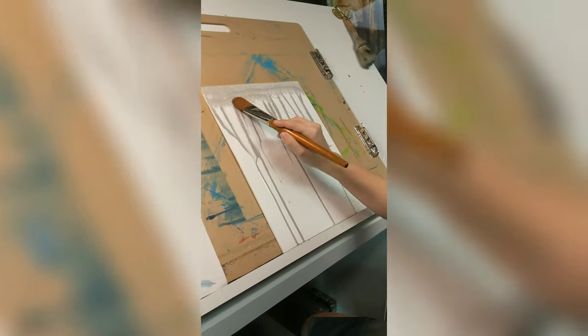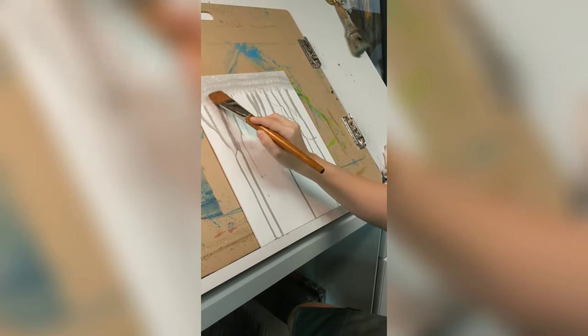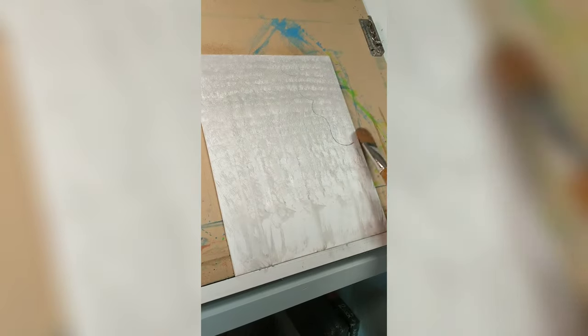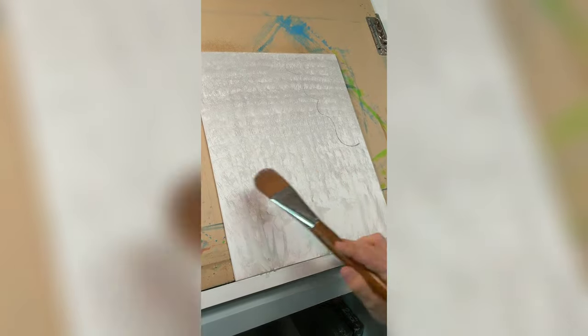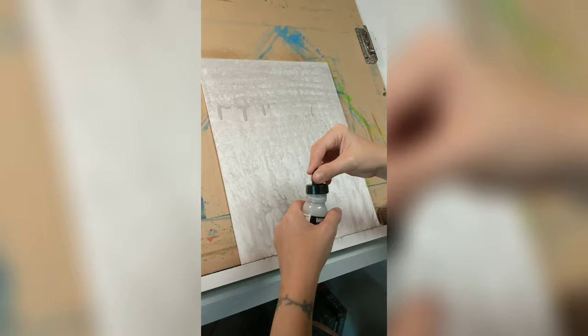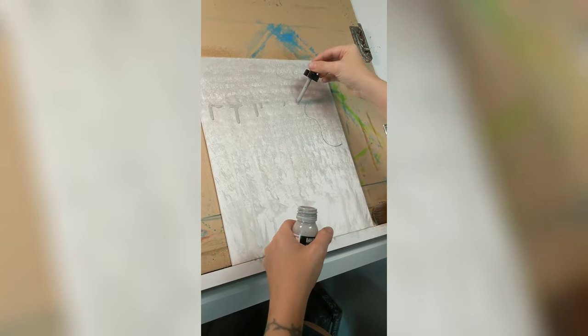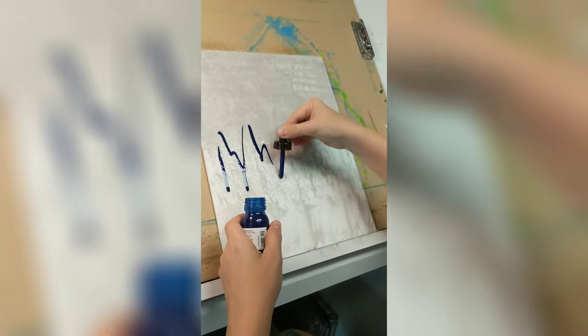I'm used to a ton of washes when I blend. The good thing is that there was no warping. I did have some bubbling, which I think was from the absorbent ground, but those did fade as it dried — it went away. I will be exploring this ground a lot more and playing with it moving forward.